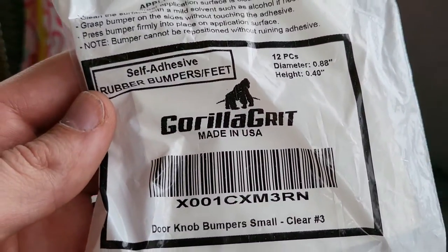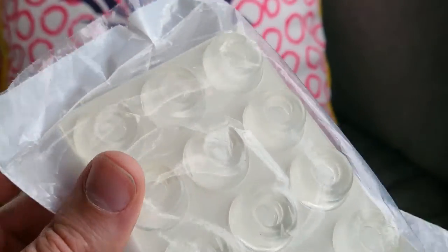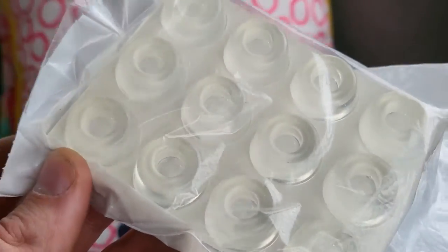Guys, I'm Mr. Alan C and we're taking a look at Gorilla Grit door bumpers. You get a lot of them in this nice little package, and all you need is just one for your door to prevent it from slamming that doorknob into the wall and leaving a terrible mark.